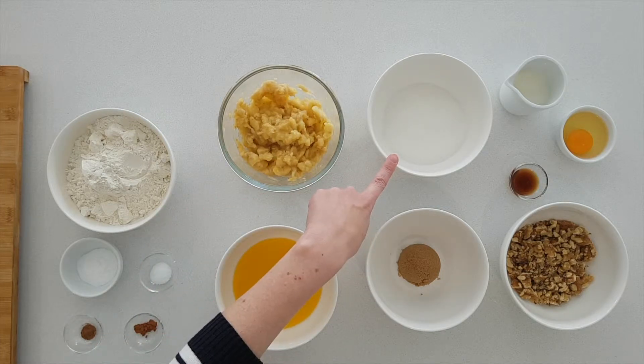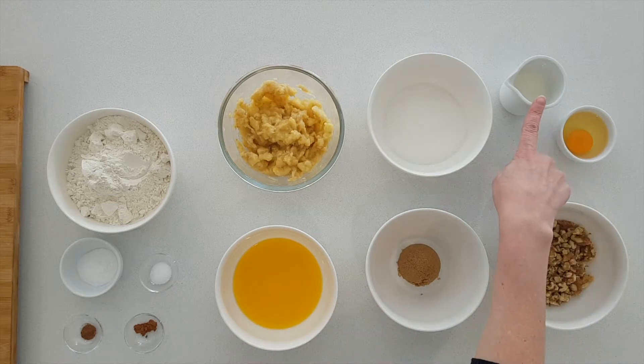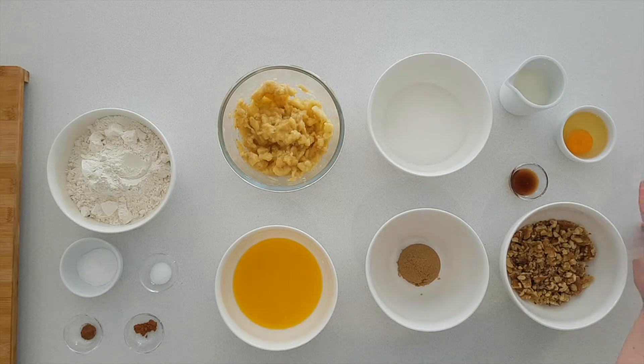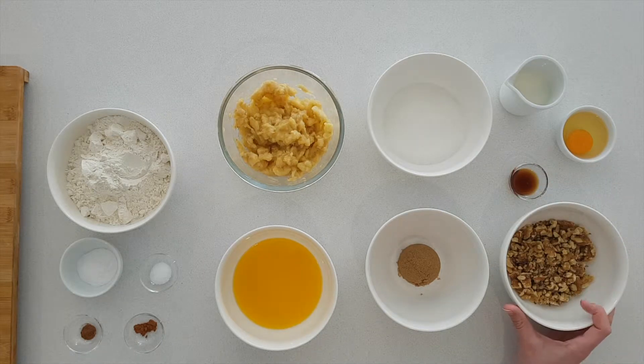One and a half cups of sugar, a quarter of a cup of brown sugar, a quarter of a cup of milk, one egg, one teaspoon of vanilla extract, and one cup of walnuts which I have slightly crushed.